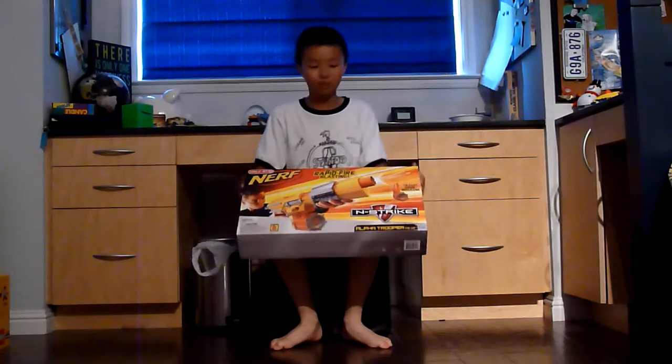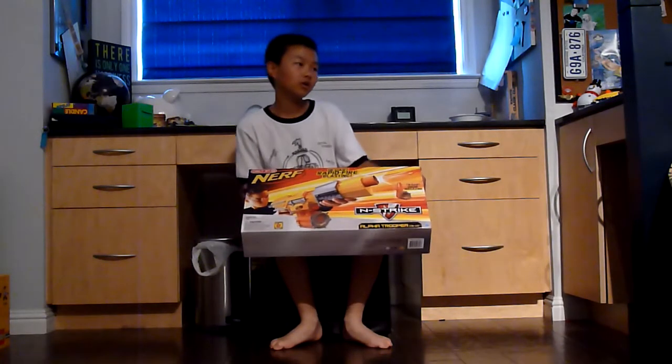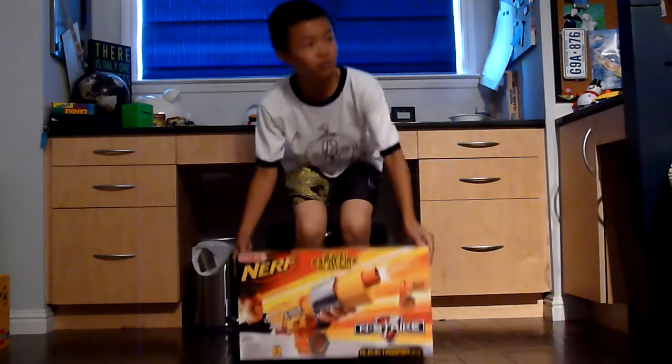Hey guys, today I will be making a multi-gun video, which means I will be reviewing two guns in one video. I think you guys would like the Titan more, so I will take the Titan.